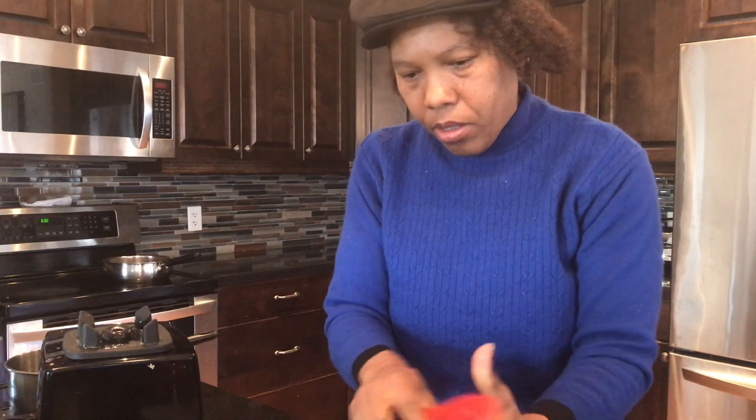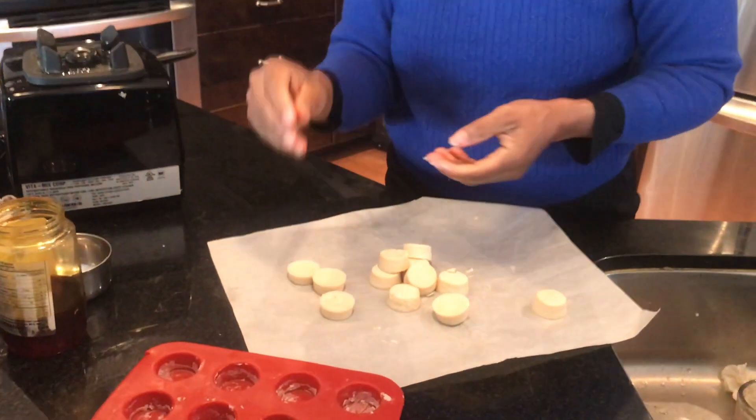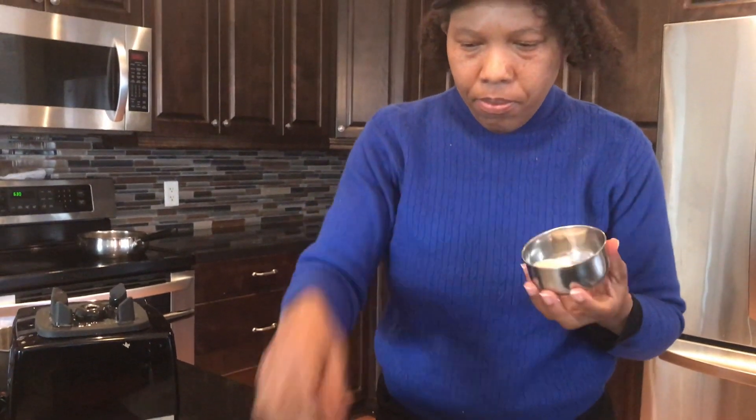Okay, now you have butter to go — you could take this to work or wherever you need a little snacking. You could freeze it like this or put it in the fridge and take them out. And what I like to do is get a container like this and just store them, because once they're set they're not going to melt away anymore.